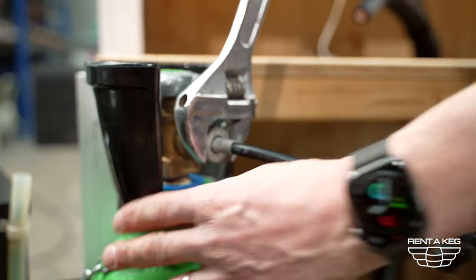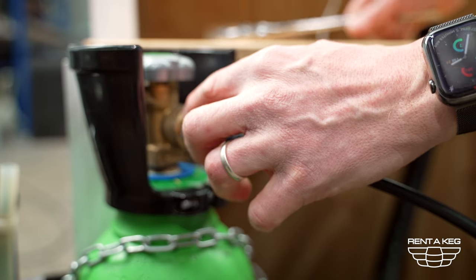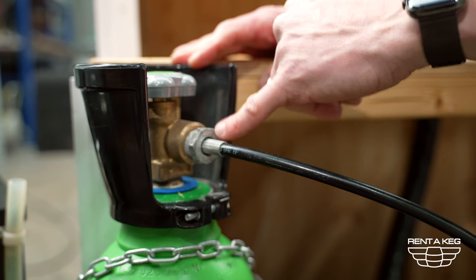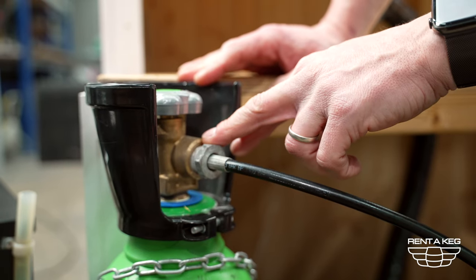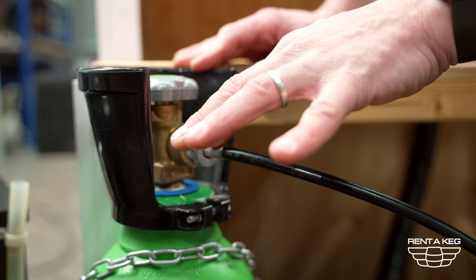Take a spanner and do it up nip tight. Do not over tighten it as it could damage the O-ring inside. If you're hiring a system from us we will provide you with spare O-rings attached to the regulator board in case this ever happens. You will know that it's damaged as when you turn the bottle on it will leak gas out of here.